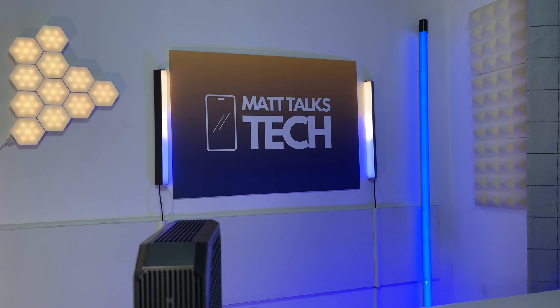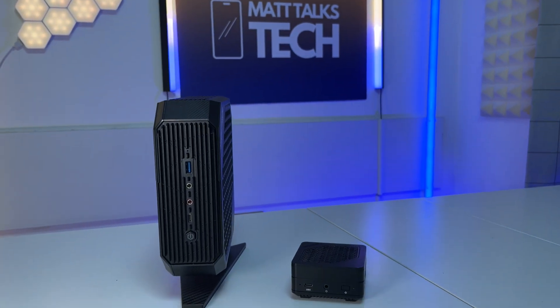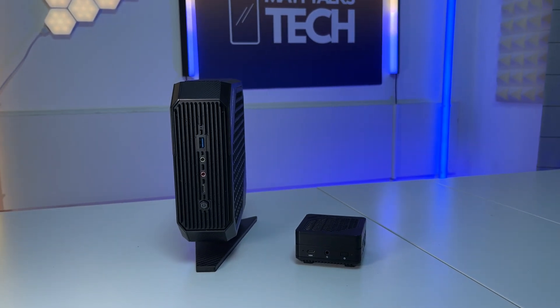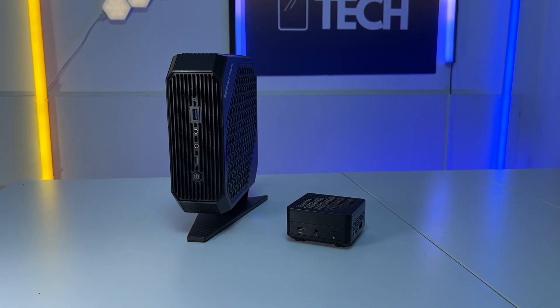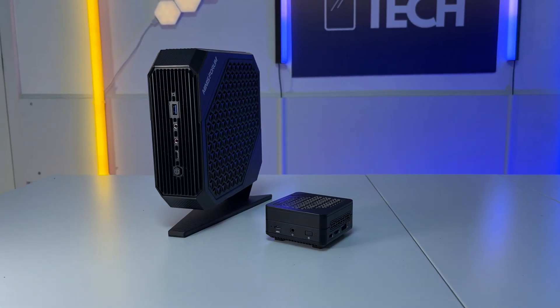Today I have the true David and Goliath of mini PCs in front of me. I love mini PCs, and today I want to talk about these two brand new models from Minisforum — the first one is the Neptune HX100G, and the smaller one is the Mercury EM780. Both of these mini PCs are super powerful for what they are.